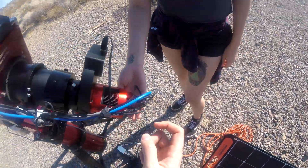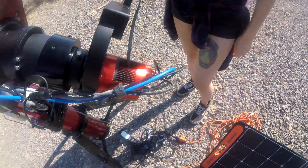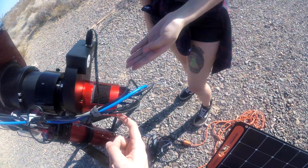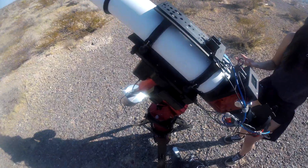Then we have one more cable, very similar — this one connects from the main camera to the guide camera, so we can connect from the computer to the guide camera. Both the filter wheel and the guide camera are only connected to the main camera, and the main camera is itself connected to the mount, so everything talks to each other.